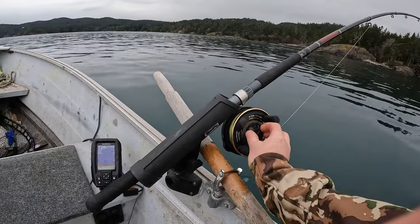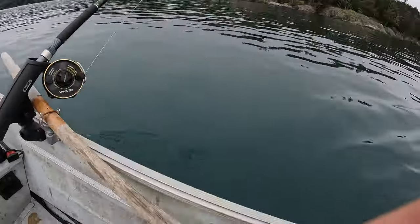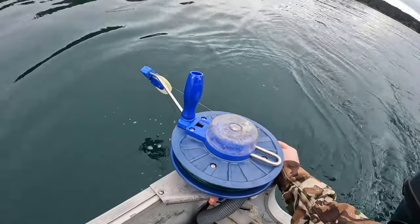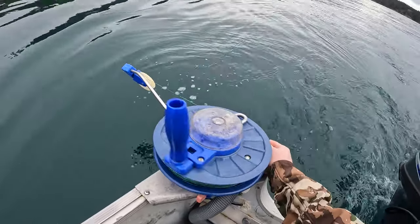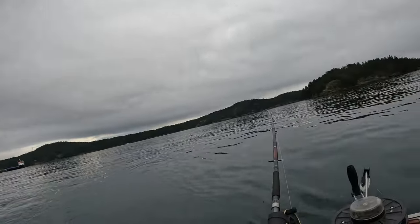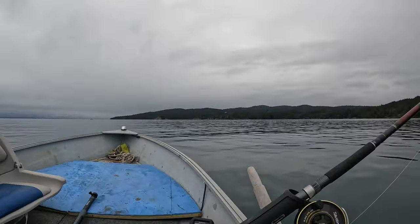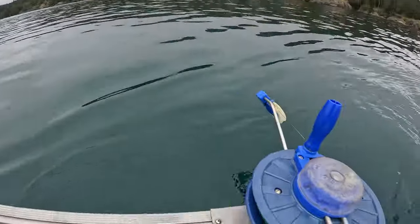I'm going to send this one down a lot deeper — we've got 126 feet of water, putting it down near 85. We've got the left rod down to 72 feet running the blue flasher and blue and silver Skinny G, and on the right, down to 85 feet running the white flasher with the white hoochie.